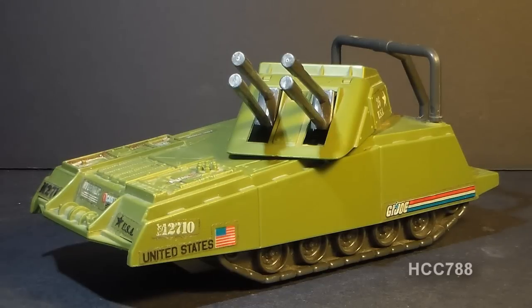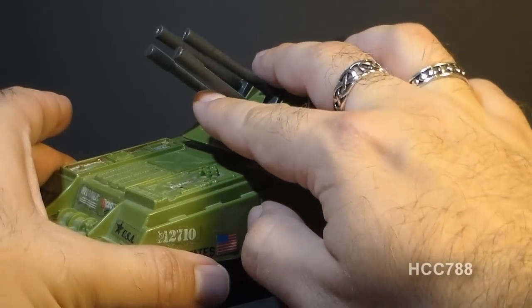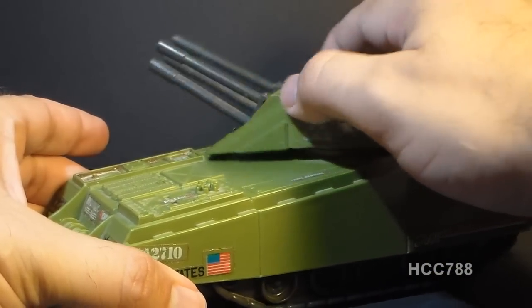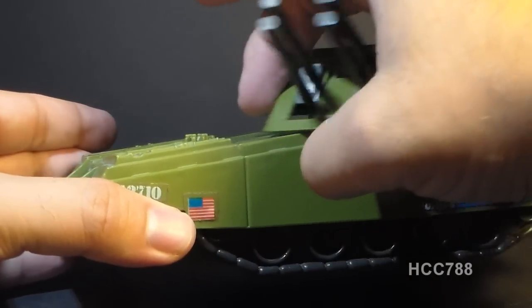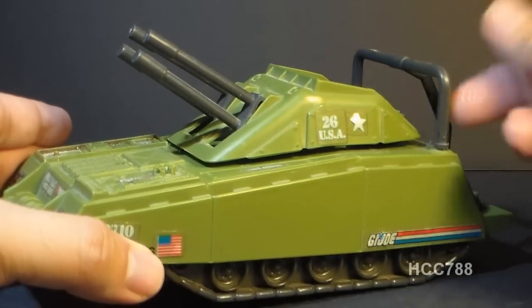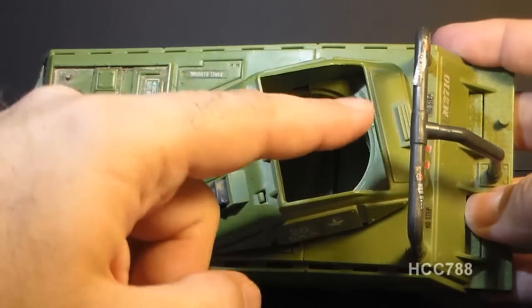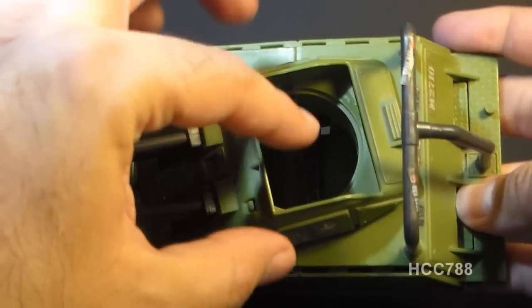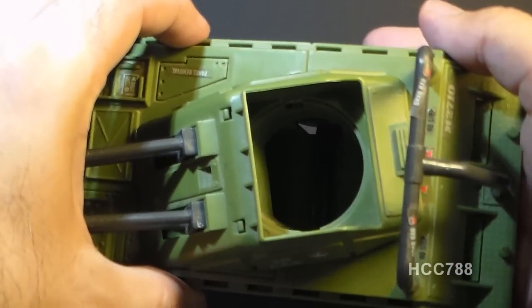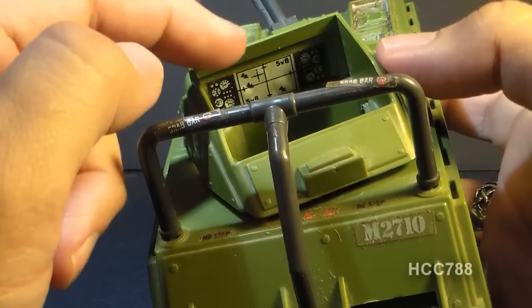Let's look at the parts and features of the Armadillo, starting with the turret, which has four guns — the blueprints call these 60-millimeter synchronized variable range cluster cannons. The turret does rotate, but not all the way around. It has a forward sloping design, so when it turns it wedges up against the side of the tank. Even if the roll bar behind it is removed, the turret does not traverse all the way around. The guns can elevate a bit in unison. Inside the turret there's a hole for the action figure — no seat, you just put the figure through into the body of the vehicle. The inside also features a sticker control panel with gauges and what looks like a radar screen.